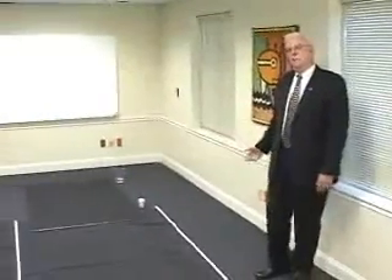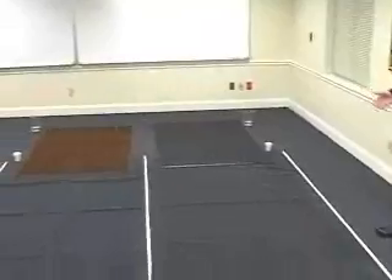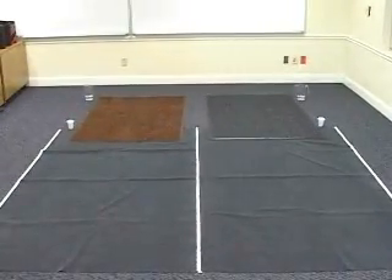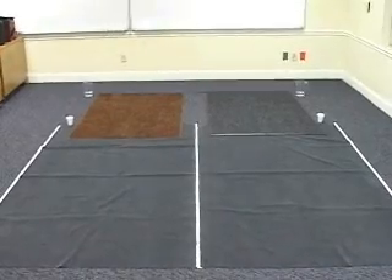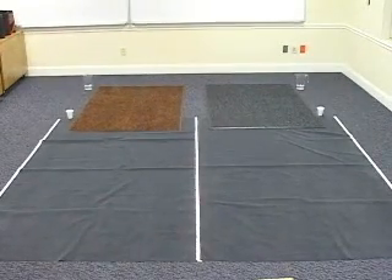We've put down a Water Hog Premier mat and one of our Tri-Grip mats, and we're going to put sand and water on both mats. Then we're going to walk across them to demonstrate the effect of a mat at the entrance to a building, and whether or not it works very well to contain the soil and the water that are on the mat.